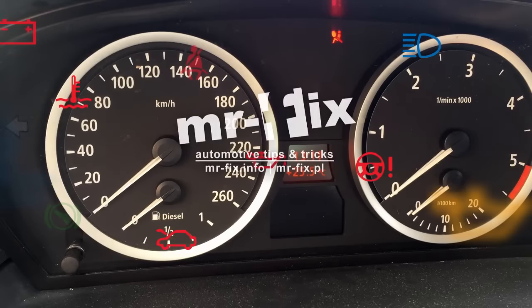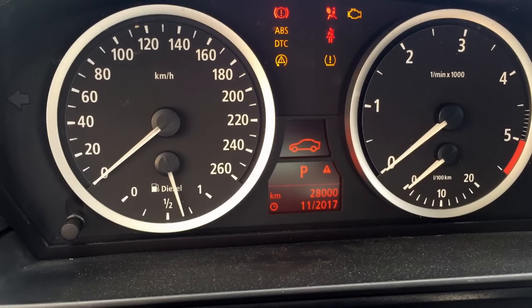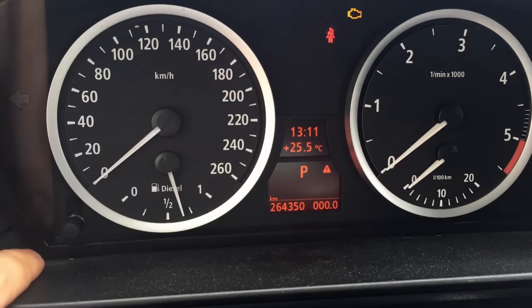Resetting the service reminder in a BMW 5 Series is easy. Turn the ignition on in your E60 or E61 BMW and dismiss any warning lights that may appear.